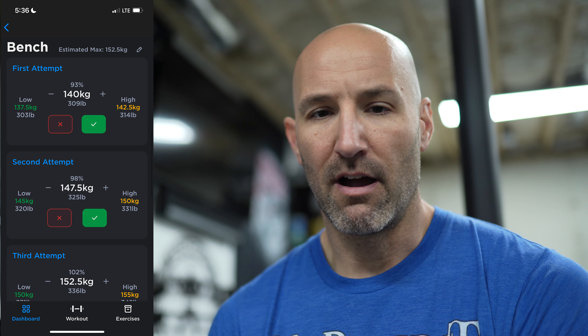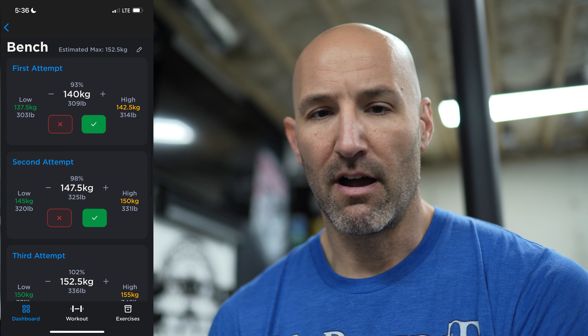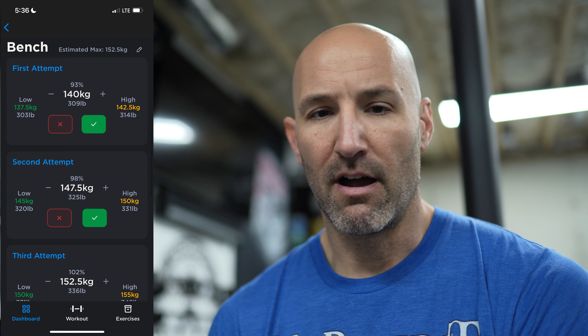It doesn't give you much past that point, so there's some room for improvement. The app does a great job leading you up to a meet and prepping you, but on meet day it kind of leaves you out to dry a little bit. I'm being a little nitpicky because obviously I like the app — I've been using it for 18 months. What I'd like to see specifically is some warmup attempt guidance — how to actually warm up for a one-rep max. There are other sites you can use to get that information, but I think it would be a very easy add in the app.